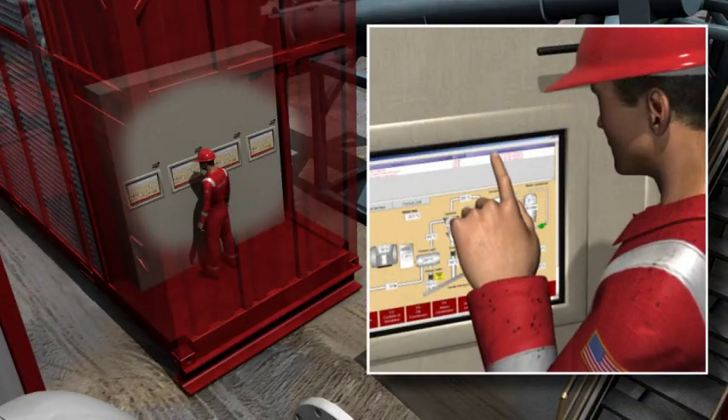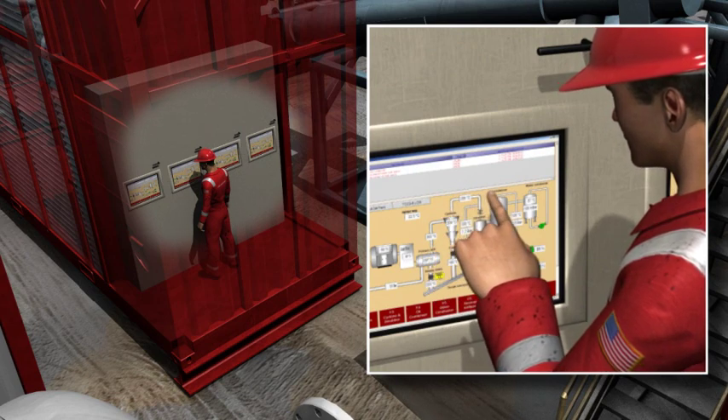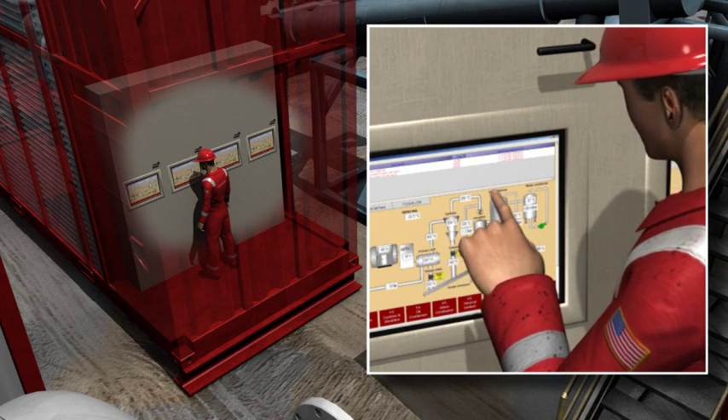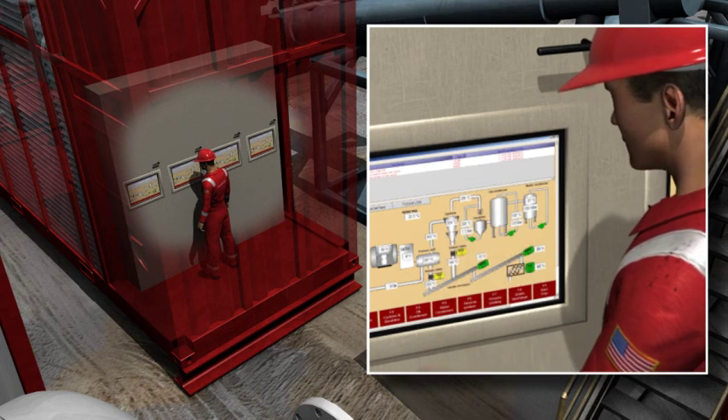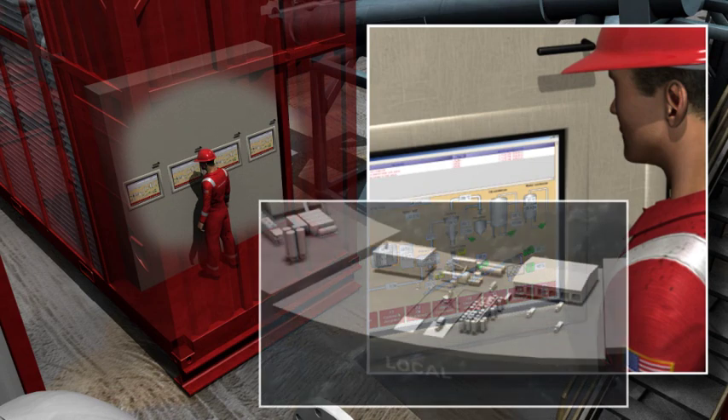A Halliburton engineer monitors and controls the TCC process either by computer screen in the TCC control room or remotely, an excellent benefit for offshore operations. This can take place at a remote operations center or by anyone with access to data for the rig.